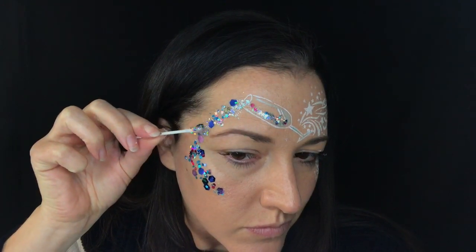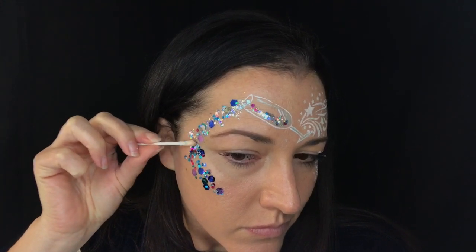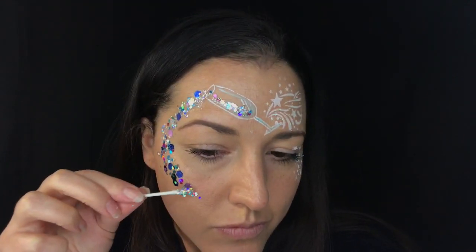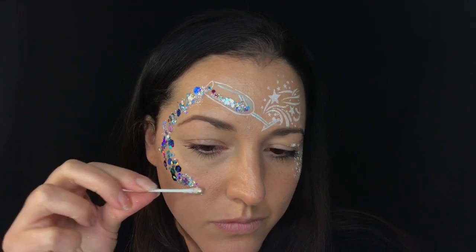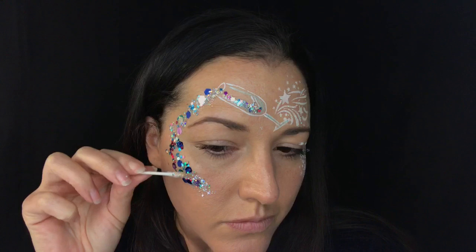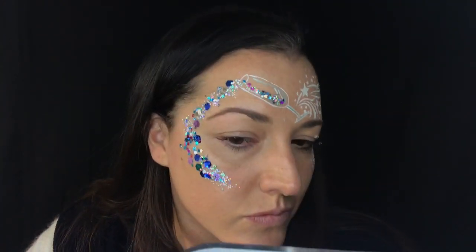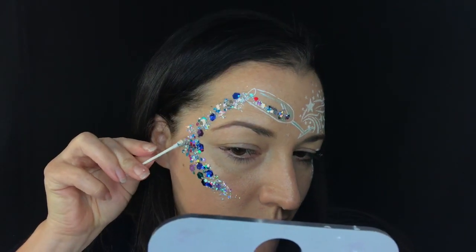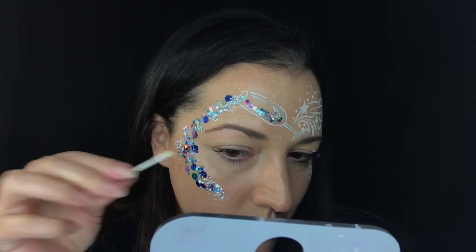Now I'm also grabbing this awesome holographic silver chunky glitter because I want this to sparkle and I want there to be a mix of textures. The multi-mix is really cool but it's all kind of the same value. Adding the chunky glitter and the silver holographic is just going to take it up a notch and make sure it's all very very sparkly, so just adding that in where there's any holes and on the outside — you can see I'm just kind of rolling it on.